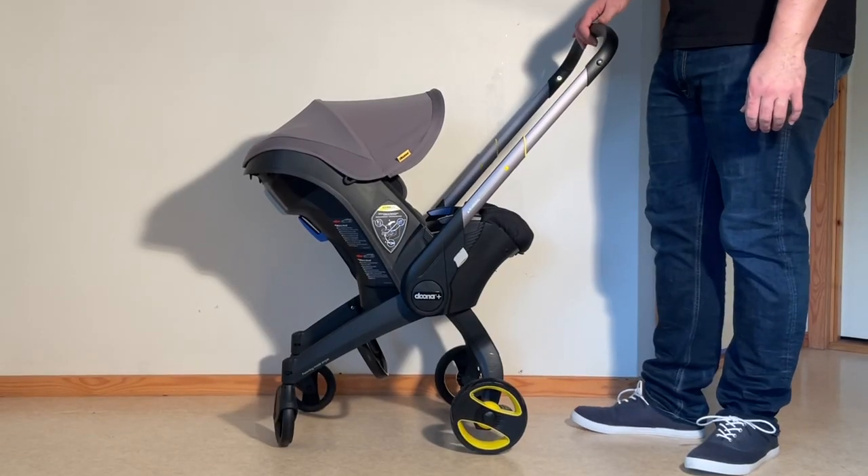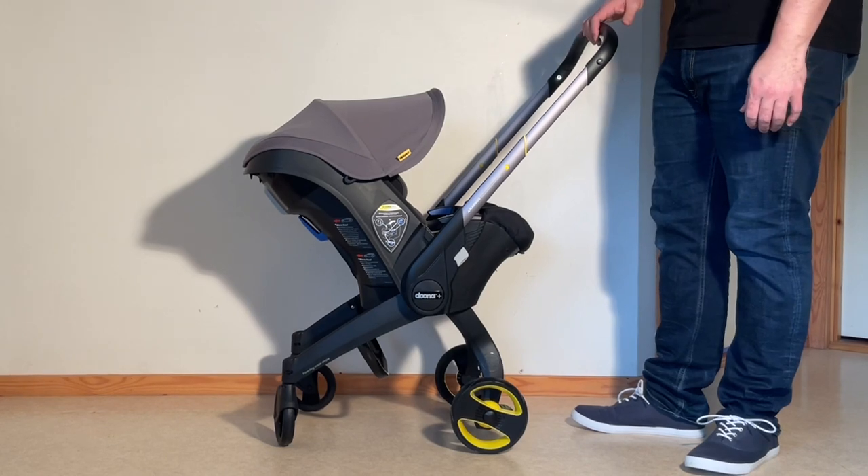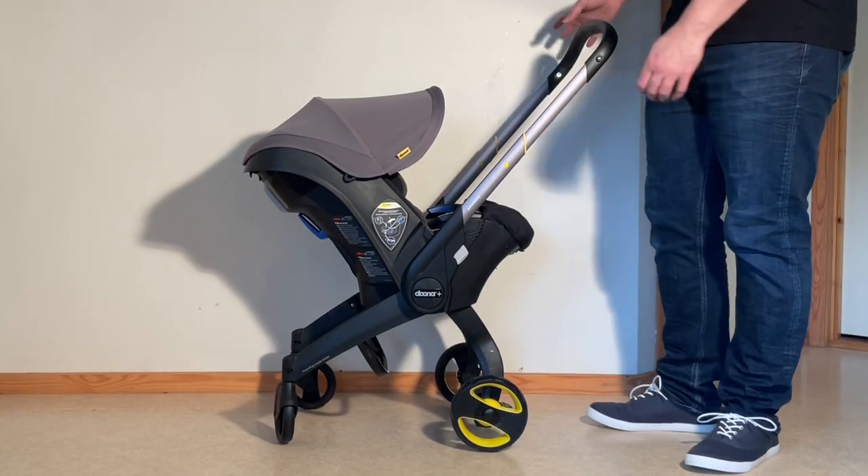This is the Duna Plus and today we're going to show you how to remove all the textiles, in case you need to wash them or conduct small sewing repairs.